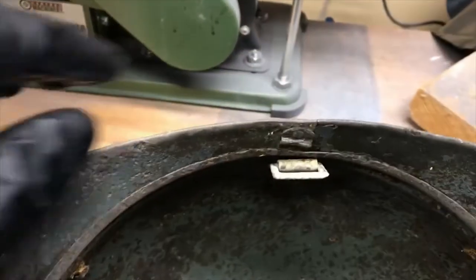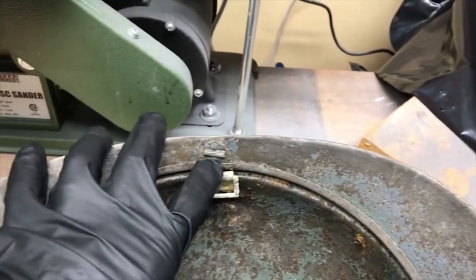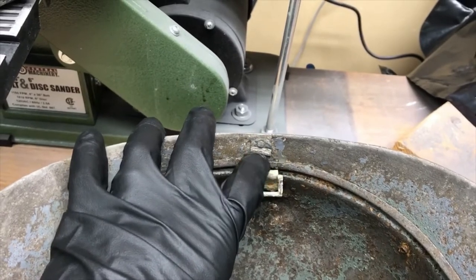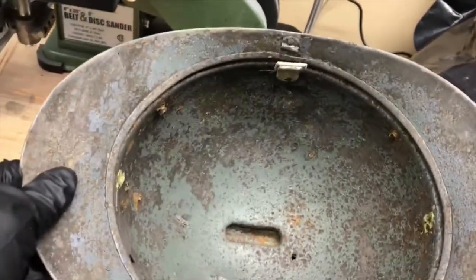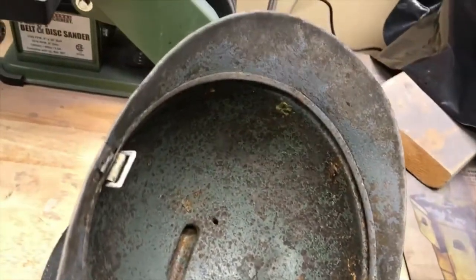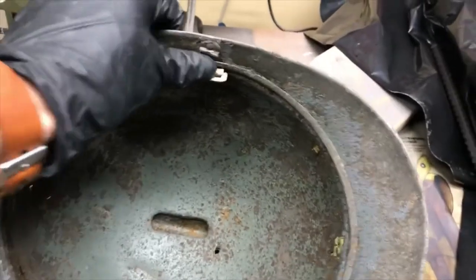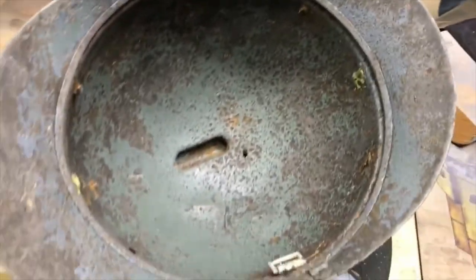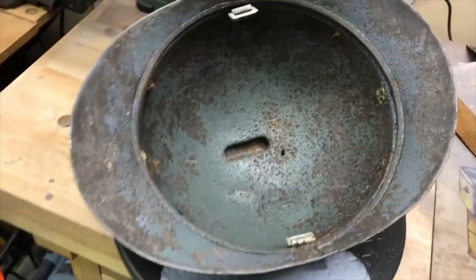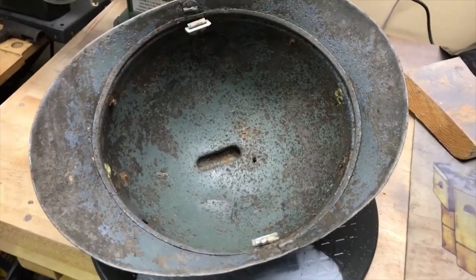The original chin strap bales would be held in the riveted areas on either side of the helmet. Whoever put this in did it after the fact. If you guys know anything about that or have seen it before, let me know in the comments. What I'm going to do for this restoration is take out these non-original bales and rivets, Bondo up those holes, and use the reproduction liner that's coming — it's from a legit leather shop in the U.S. that does really high-quality reproductions.